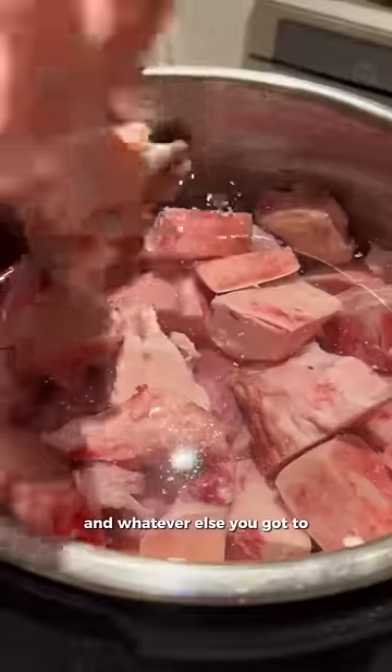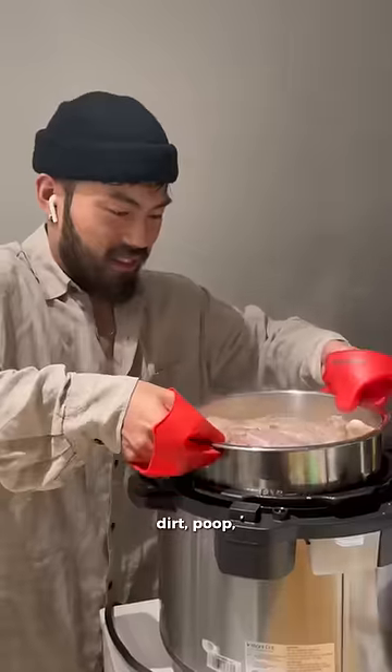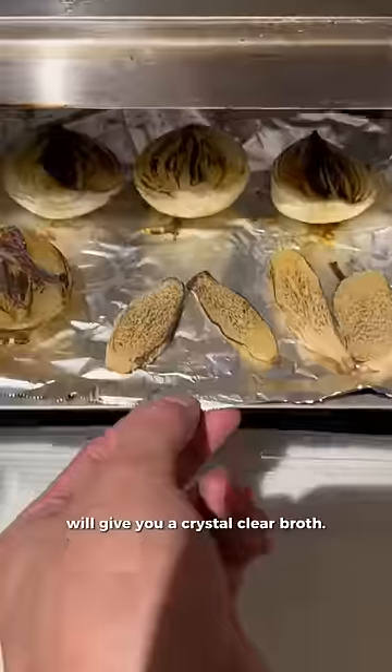Speaking of blanching, blanch your beef shank, bones, and tendon — whatever else you got — to get rid of all this yucky stuff. That's filled with blood proteins, bone fragments, dirt, and poop. You're not losing any flavor unless you like eating this stuff, and washing everything after will give you a crystal clear broth.